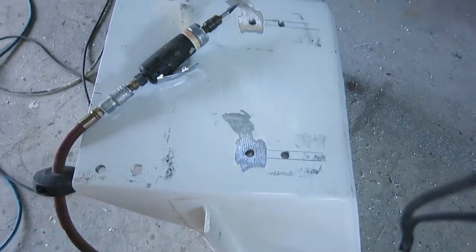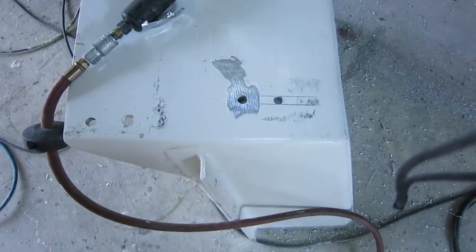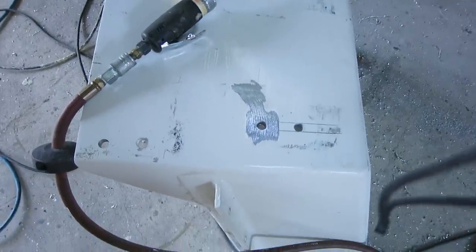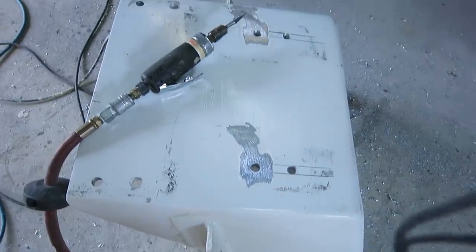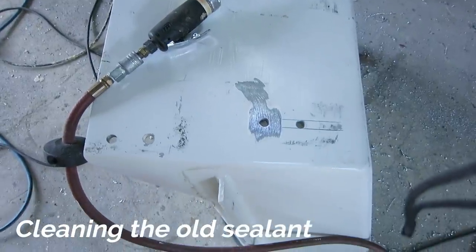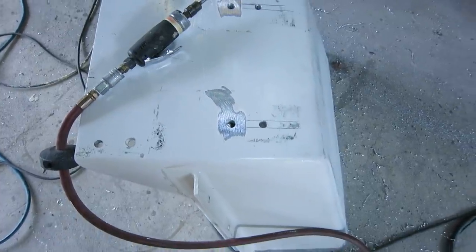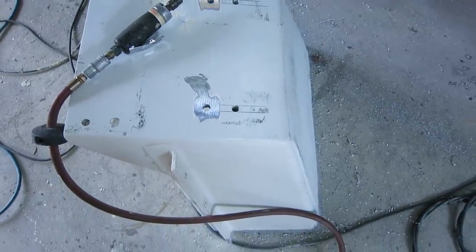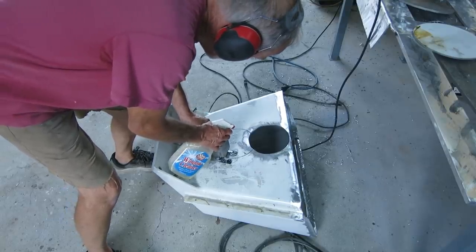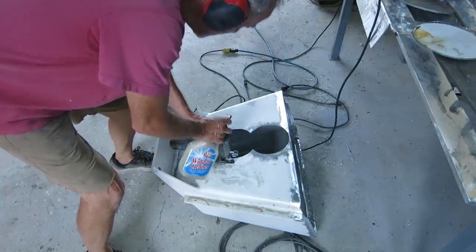Got the new holes drilled to lower the engine — I may not lower it that much, but that puts me in the center of the adjustable range which gives me flexibility. The old holes I've sanded and cleaned the inside with a pencil grinder so I can fill them with welds — needs to be sealed up otherwise water could get into the engine pod and add weight. I'm also having to move the access hole back, cutting with my jigsaw using soapy water as lubricant.